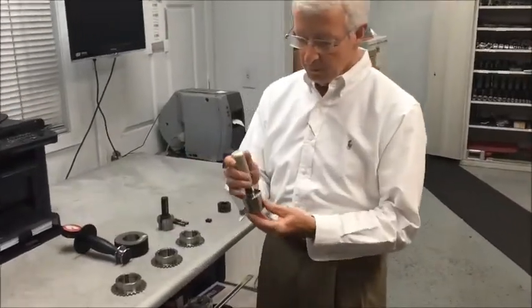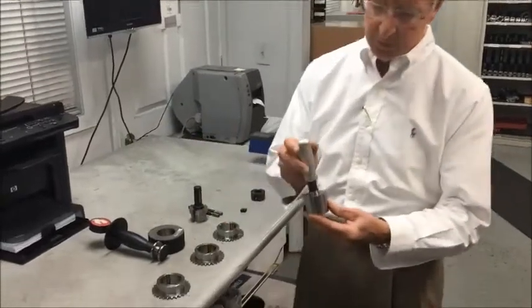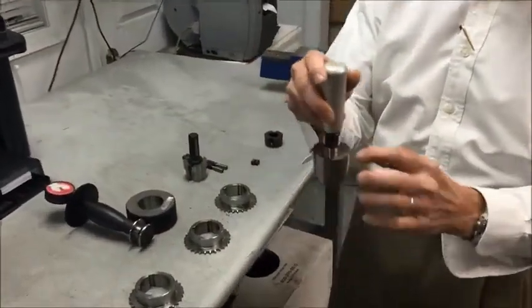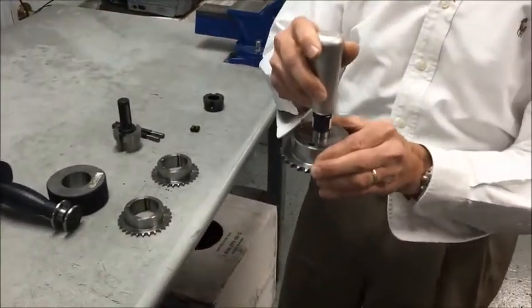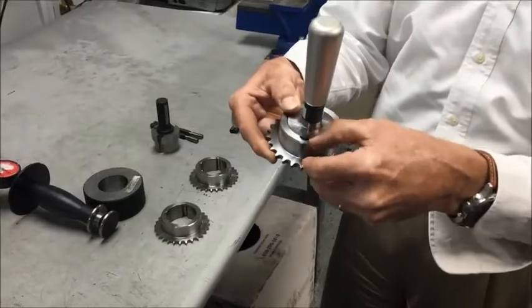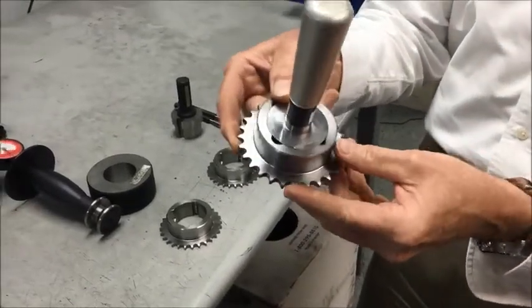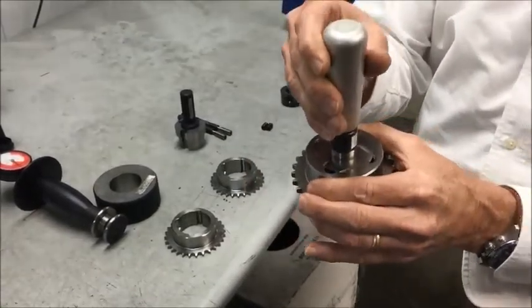So the first gauge measures the taper depth in the product. This particular gauge has a step — it's sort of a go and no-go. The step will actually tell us if the depth is right. As you can see here, the step is below the top of the sprocket and the height of this gauge is proud, so it's above the sprocket. So if it fits within that step, it's an accepted product.